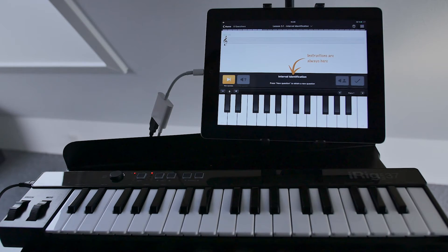With a MIDI controller plugged into your iPad, you can play the intervals, chords, scales, rhythms, and melodies of the exercises in real time.